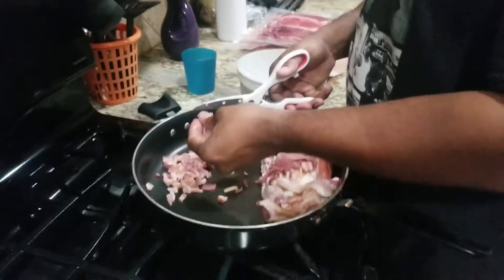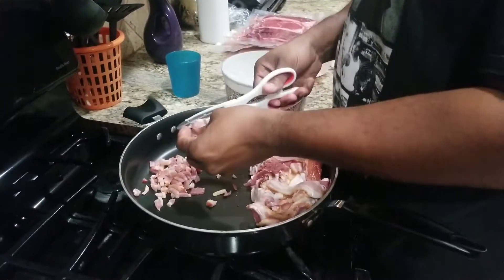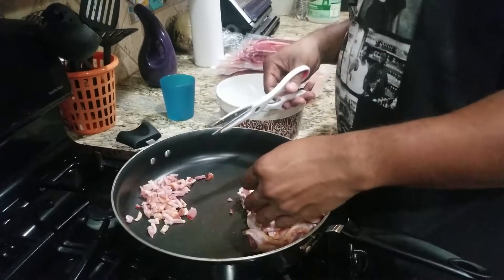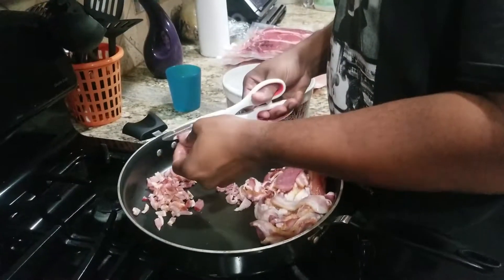Basically all you need is bacon — which you'll pre-cook — brussels sprouts, garlic, mozzarella cheese, parmesan cheese, heavy whipping cream, a little cornstarch and water to thicken the sauce, and salt and pepper to taste. Pretty basic! Hubby's cutting up the bacon right now. We're gonna saute that up, set it to the side, and then get the brussels sprouts going with the rest of the mixture.